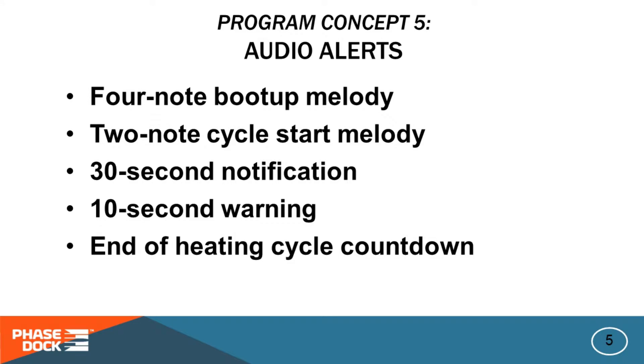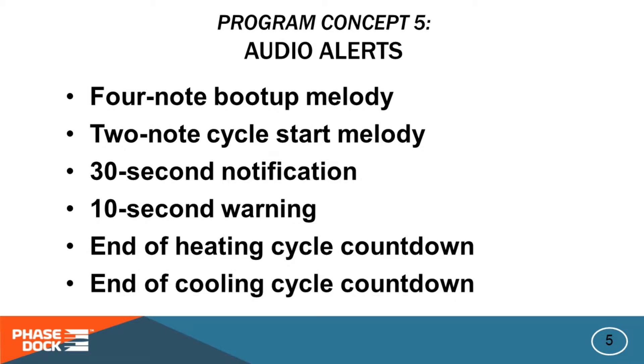Four ascending tones at 3-2-1-0 of the heating cycle alert you that it's time to move the folding arm up, since the piece is hot enough to bend right now. And four descending tones at 3-2-1-0 of the cooling cycle alert you to move the folding arm down, since the part is finished.